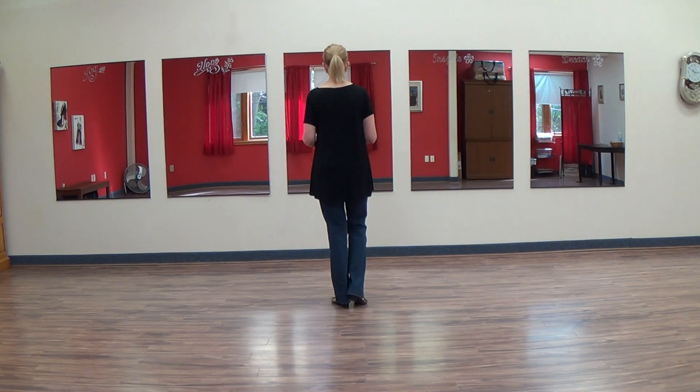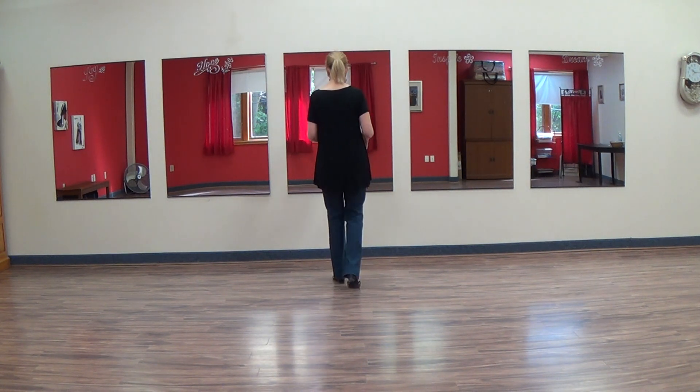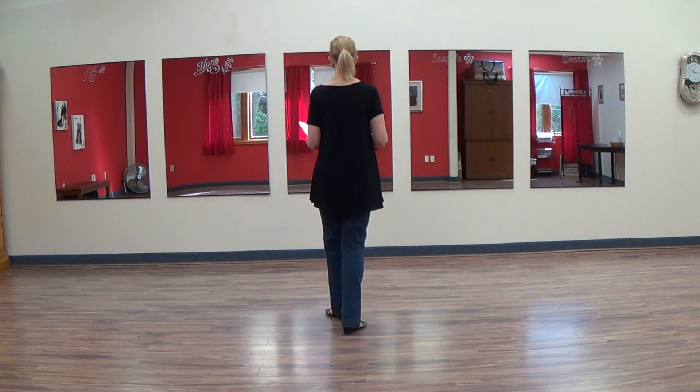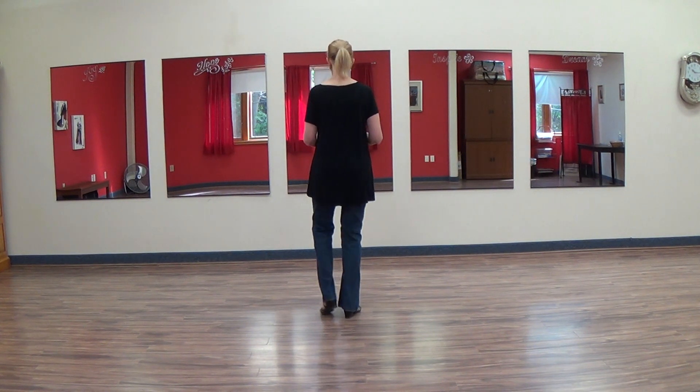We're going to step weighted on our left foot, then step forward right — one. We're going to do a rock step, two, three. You're going to do a left step walk back, four and five. Rocking back onto the right, six, seven. You're going to kick and point your left out to the side, eight and one.